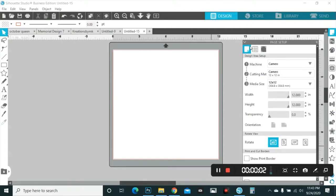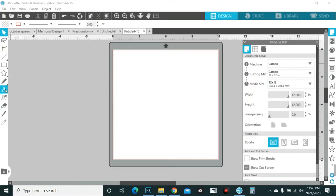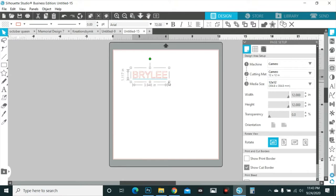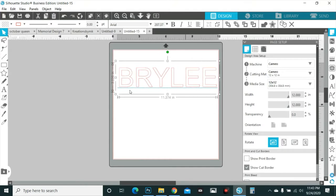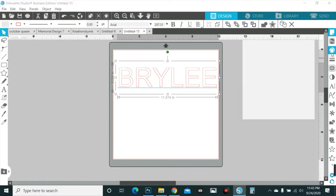Hello everybody! I had a request for showing how you create the Minnie Mouse letters, so I'm going to do a quick tutorial on how you do that. I'm gonna do my niece's name. If you just want to do something quick — you don't want to have to do the whole alphabet, just a name or so — this is the quickest way to do it.